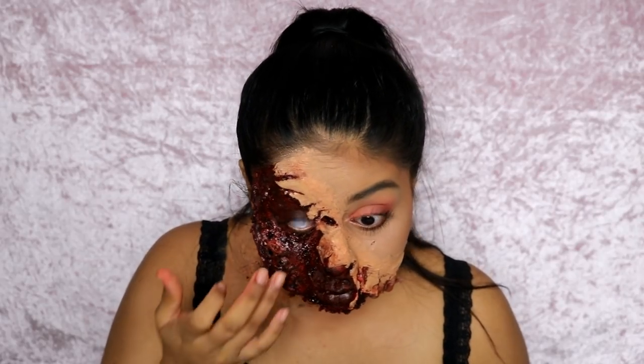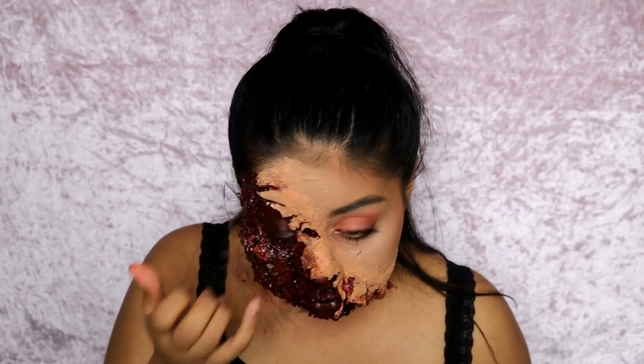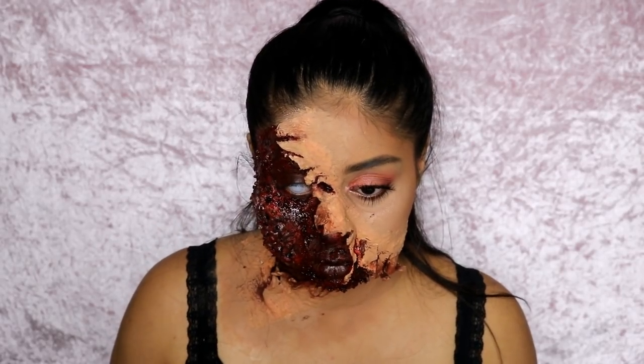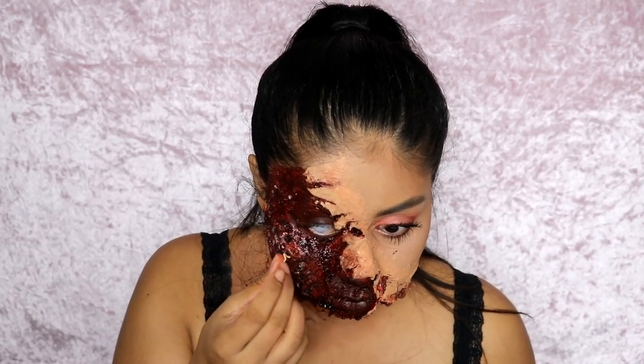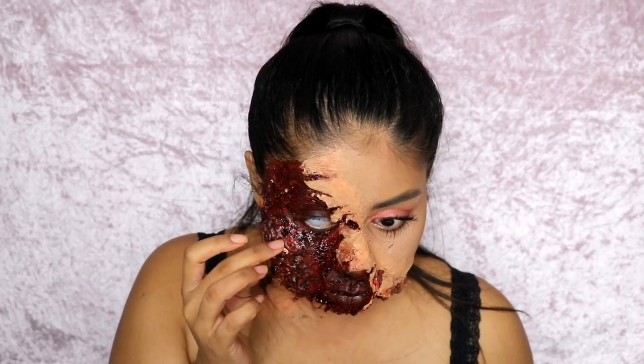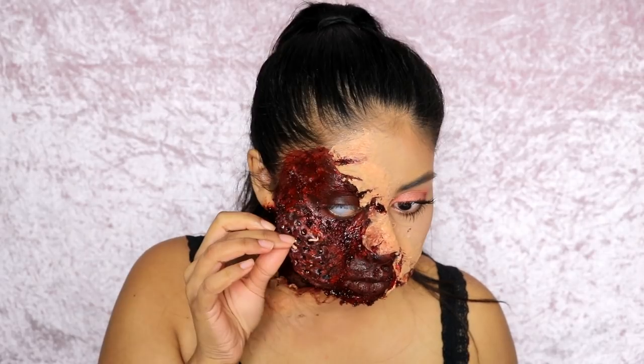Here I'm applying my contact lenses — these are from Mesmereyez; I'll write the color in the info box. I have to be honest though, I couldn't see out of my right eye. I can't imagine having these on both eyes!